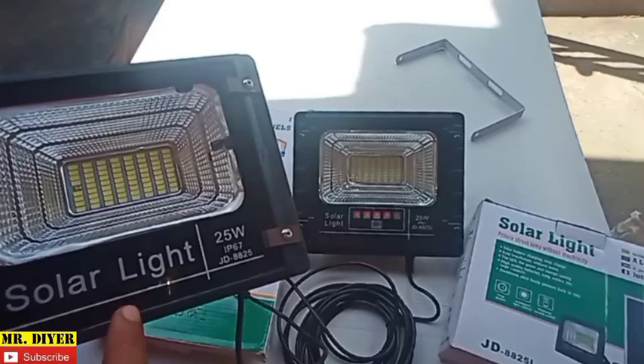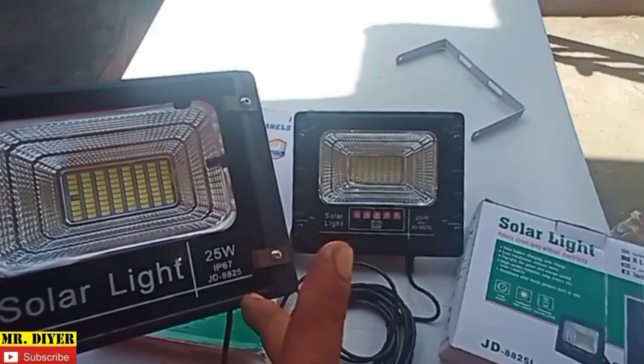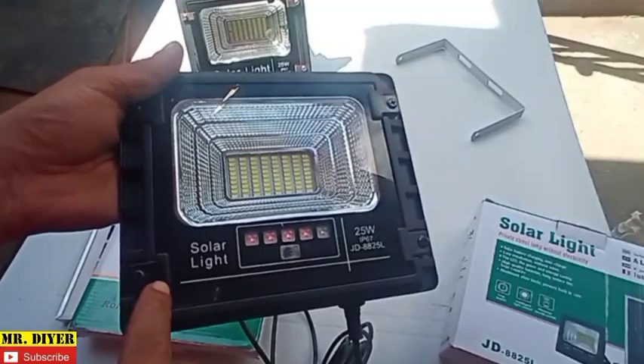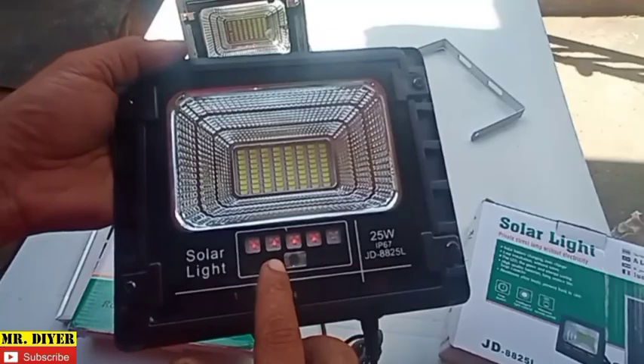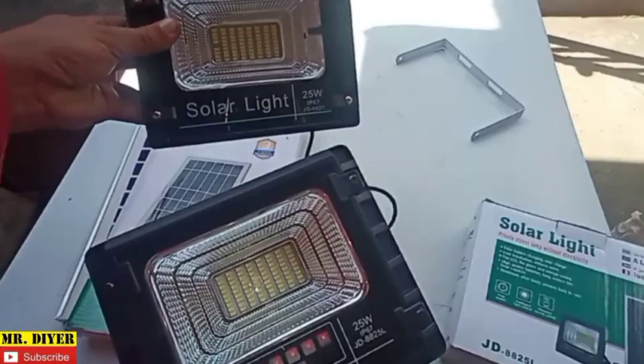If you're wondering how to replace the battery on the old model, I have a video on that — just refer to it. On this newer model, it's even easier if you ever have a battery problem down the road, maybe three or five years from now. It also comes with a charging indicator, which the old model does not have. You just need to unscrew this panel to access the battery.